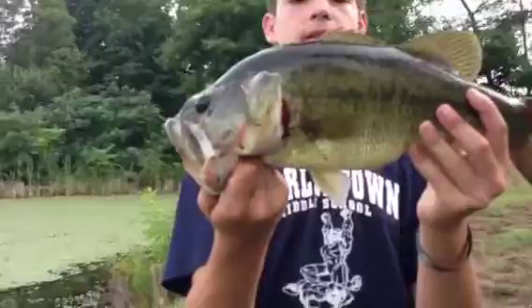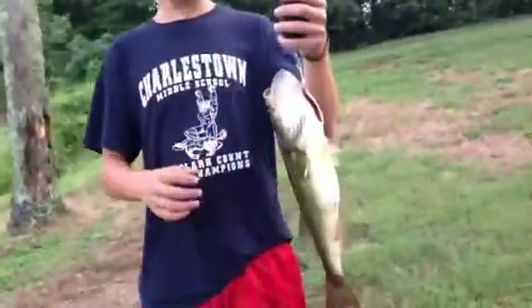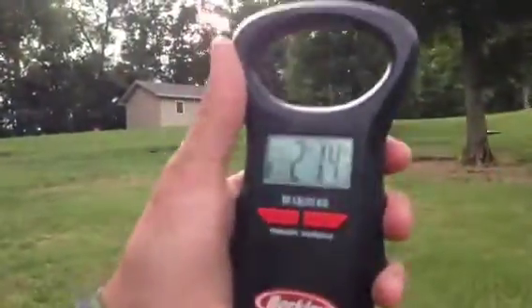You will catch bass like this if you know how to use a frog. Alright, here's the weight. I think it's 2'6". I think it's 3 and a half. 2 pounds 14 ounces — almost 3 pounds. Two more ounces and it would have been 3 pounds. It's a nice one.